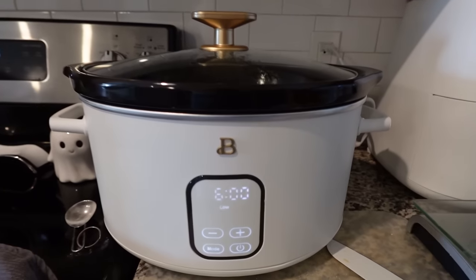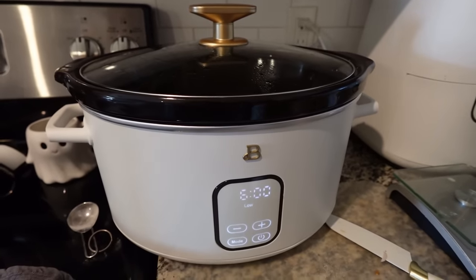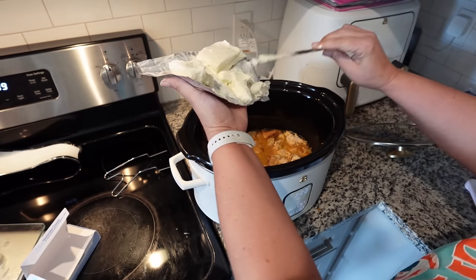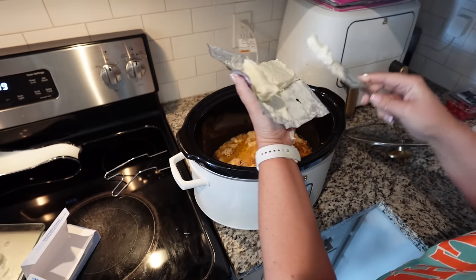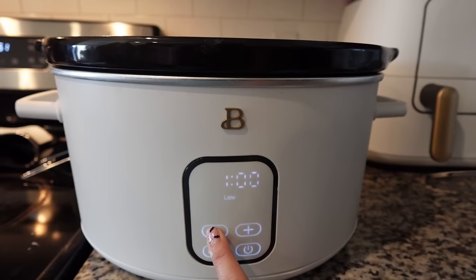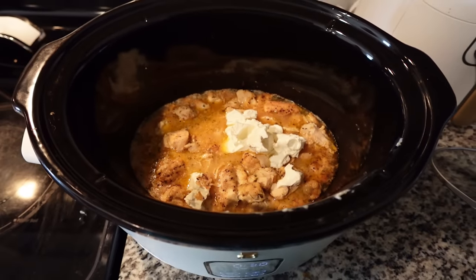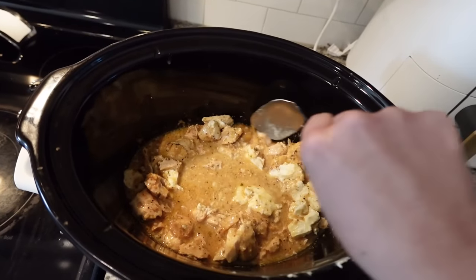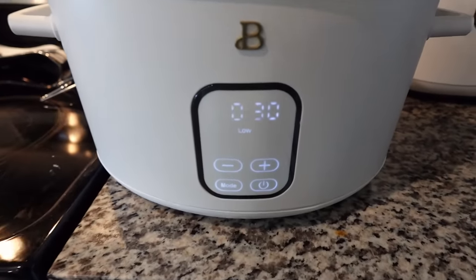About 30 minutes before you're ready to eat is when you want to add your pasta, and you're also going to add in some cream cheese. This cooked for the full six hours. Now I'm taking four ounces of cream cheese and putting it down into the mixture. I'm going to kind of stir it up and squish down the cream cheese to help it melt. Let it cook on low for 30 minutes. While this is going, make sure you cook the pasta — and cook it separately. I don't think there's enough liquid to make the pasta in here.